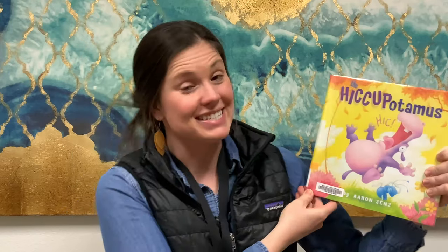Hiccupotamus by Erin Zenz. This book is definitely a tongue twister, so you're going to have to reread it multiple times to make sure that you get it right, but it's a fun one.